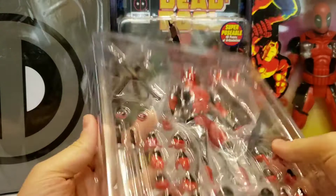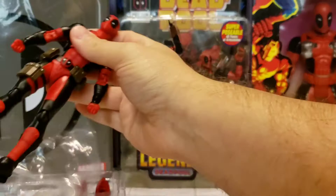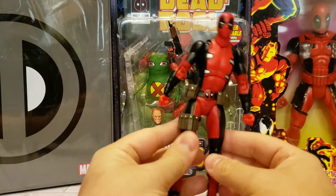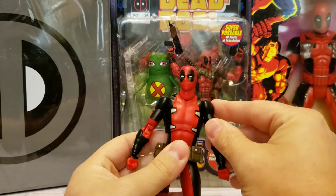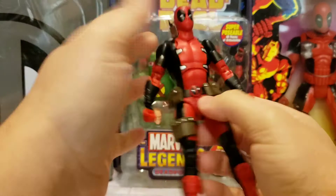Alright, here he is outside the box inside his clamshell, showing off his awesomeness. Pop this thing open — here is the Deadpool. Very awesome, kind of heavy, seems to be built a lot sturdier than the Figma one I was using as my mascot, which actually broke on me. It broke at the shoulder joint, but oh well, crap happens.